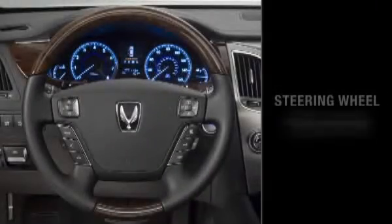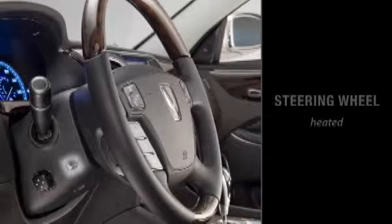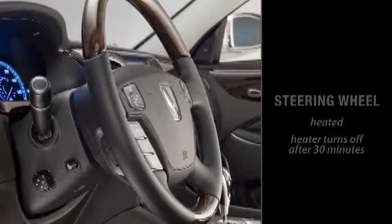The steering wheel is leather-wrapped and trimmed in genuine wood. To heat the leather-wrapped area, press the button on the left-hand side of the steering column. This heater has a timer that turns off automatically after 30 minutes.